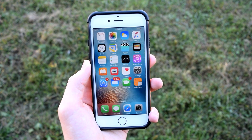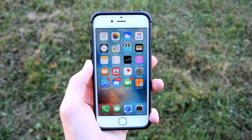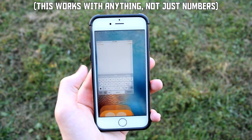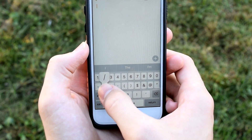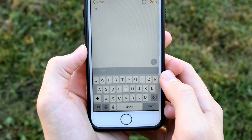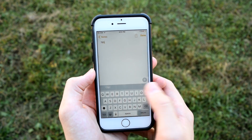If you want to type a single number while typing on your keyboard without switching keyboards, tap and hold the number key in the bottom left, then swipe over to any number and let go — it will add that number to your message. It then takes you right back to the original keyboard so you can continue typing.